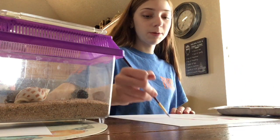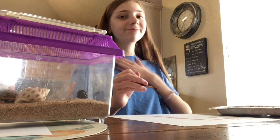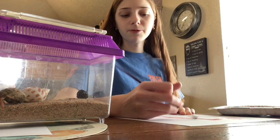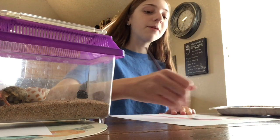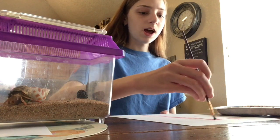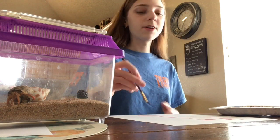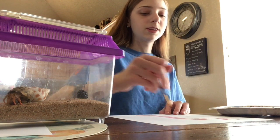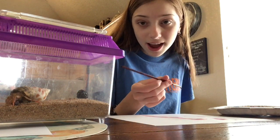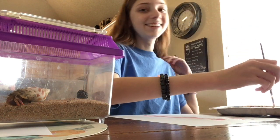My voice sounds different because my allergies have been really bad lately. But anyway, River got out from a molt, and a lot of my hermit crabs have been molting recently. Blue is maybe my fourth biggest hermit crab — about medium size.